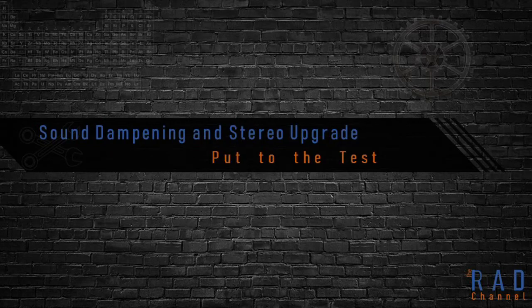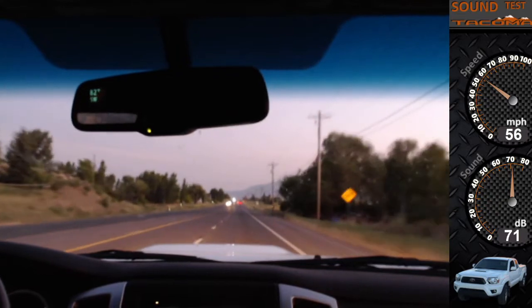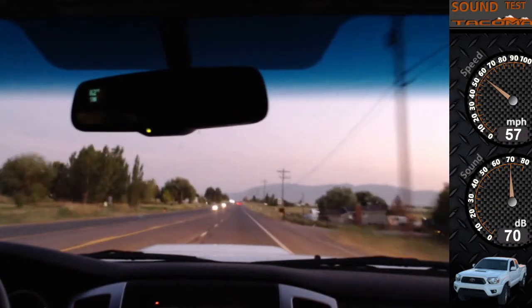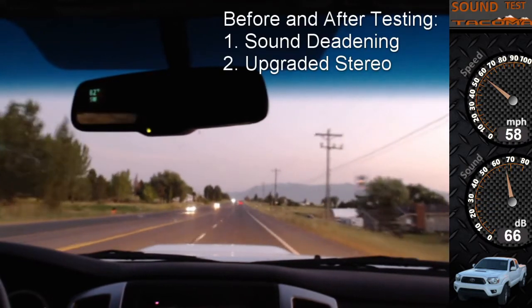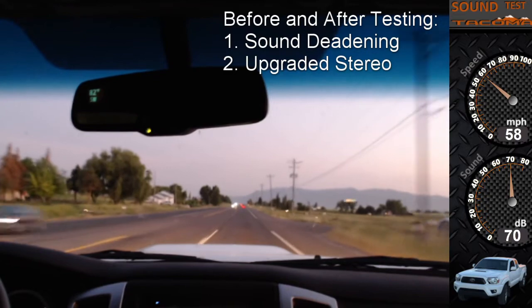We're out driving around tonight doing some testing. You can see I've got a digital dashboard here that shows my live sensors, the speed, and the decibel rating. We did a bunch of before and after testing here and we're going to compare that and see what kind of actual improvements we've got on the system.